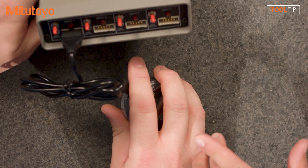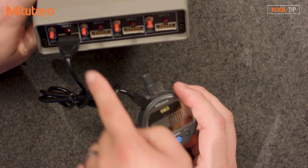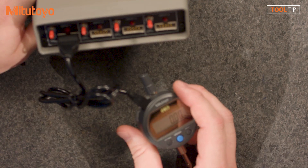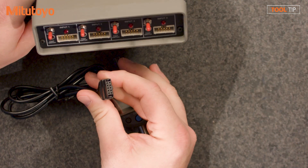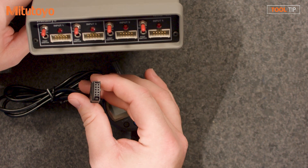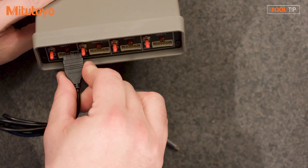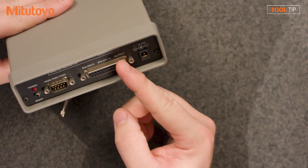So the cable is actually a little different. The end that plugs into the gauge is still the same, but this is not the USB connection like the other cable — this is a D-type cable. And if you look, this is not a connection that you're going to see on a regular computer. So what you do is plug this into your multiplexer, and then on the other end of the MIG is a standard serial port.